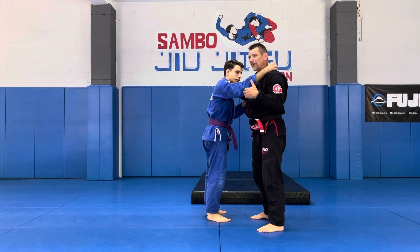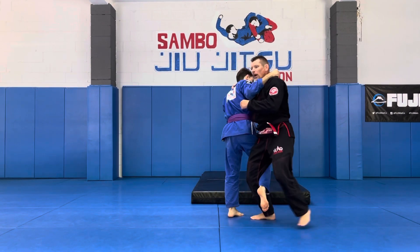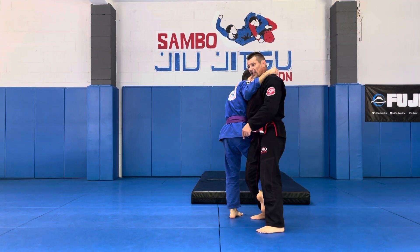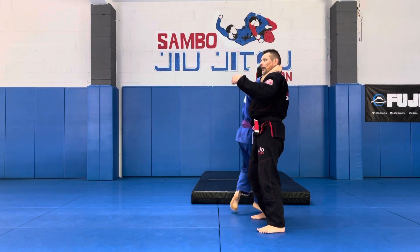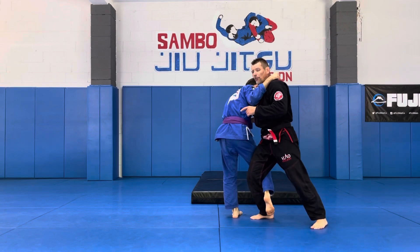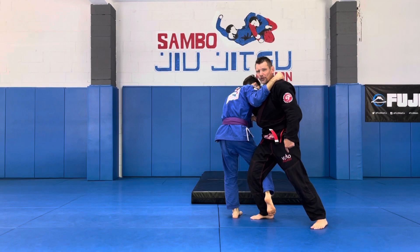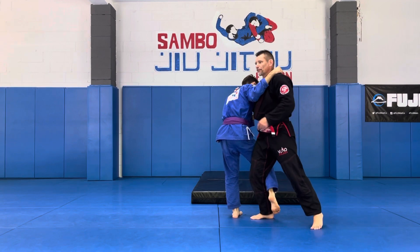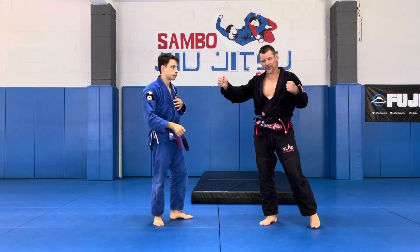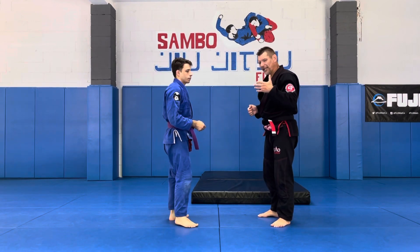Sometimes it becomes Ken Ken Osoto Gari - the little hook in and drag. The first thing I'll do is step back. That's my defense mechanism, because if I don't step back David has more chances to finish me. If I step, I'll stop him for a second - that's number one. Number two, I have a power source: that's the leg I'm going to be driving on. I'll have to rotate David to this side, keeping whatever grips I had. Total commitment.